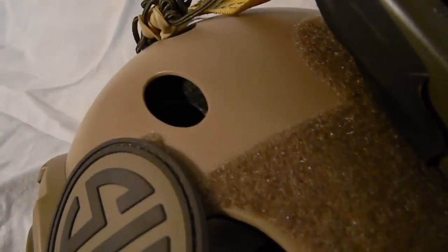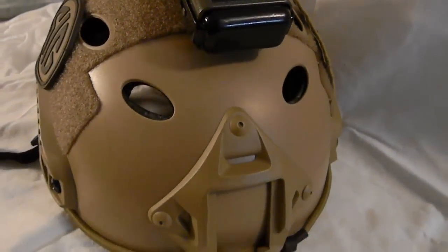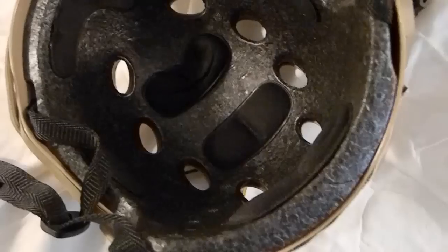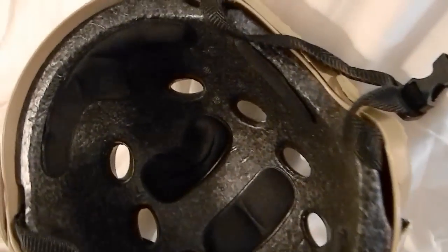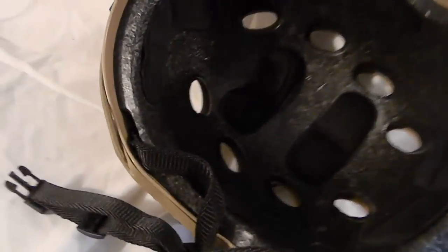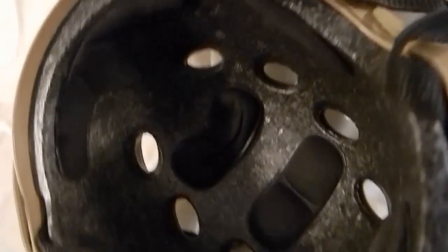You also have holes for ventilation and other accessories. I know people like to put paracord or other rope through them for cameras and just to look cool in general. Inside the helmet you have your foam padding, as you can see, with your strap connected to it. You can easily take off the velcro padding, which is somewhat comfortable.